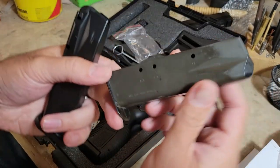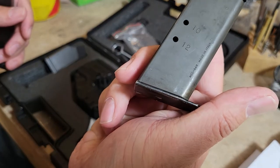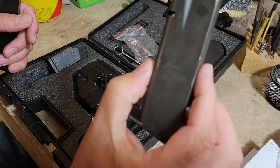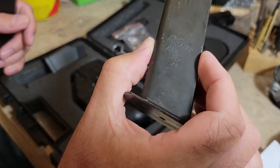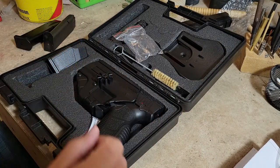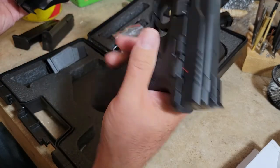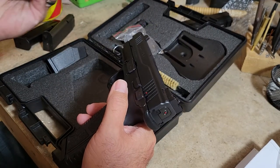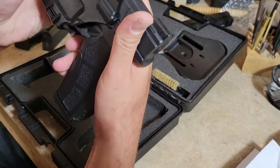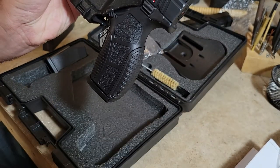For my P226 I have the Mec-Gar made in Italy — you can see that right there — and these are the 12-round .357/.40 cal mags for the P226. I'll show you that this will fit in the gun as well, and that's one of the reasons I picked this up.